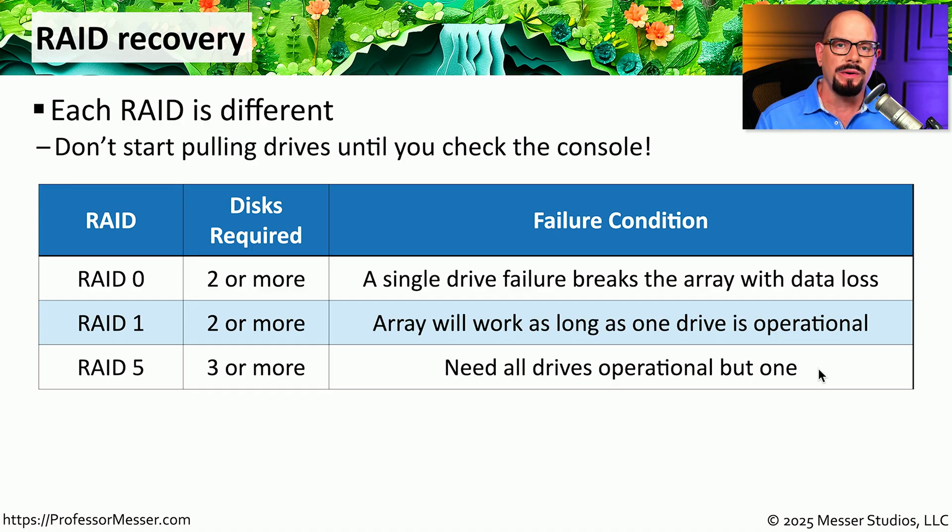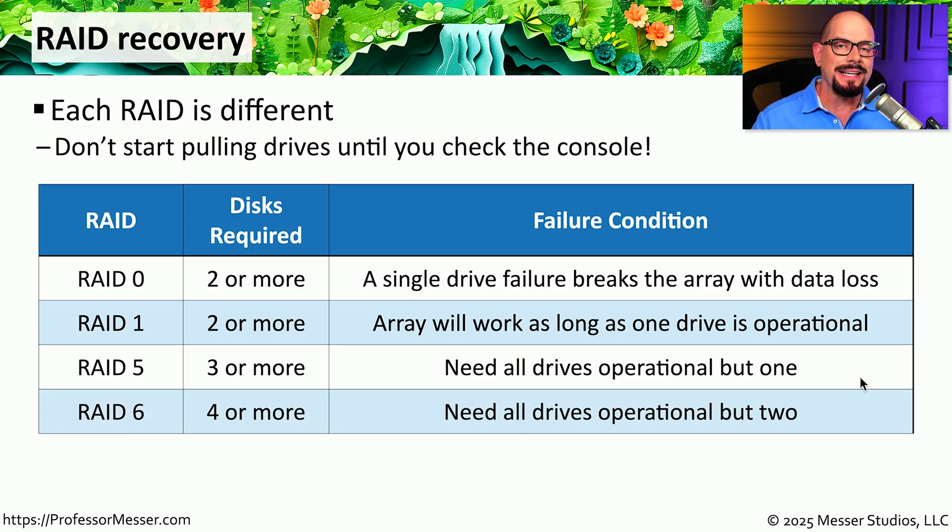RAID 5 is striping with the equivalent of one drive being parity. To use RAID 5 you need at least three physical storage drives, and all but one need to be operational. When you lose one drive from a RAID 5 array, the array will still continue to operate and users will still have access to their data. When you replace that drive, you can re-synchronize the array to get 100% back up and running. RAID 6 is also striping, but it includes the equivalent of two separate parity drives, meaning you need at least four drives. With two parity equivalents, you can lose two individual drives and still be up and running — then replace the bad drives, re-synchronize, and have everything back the way it was.